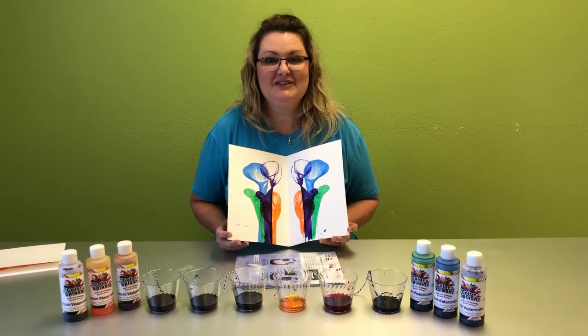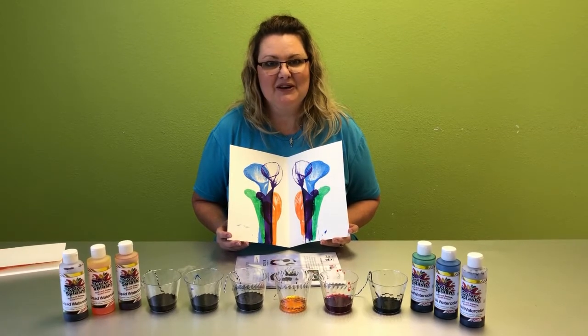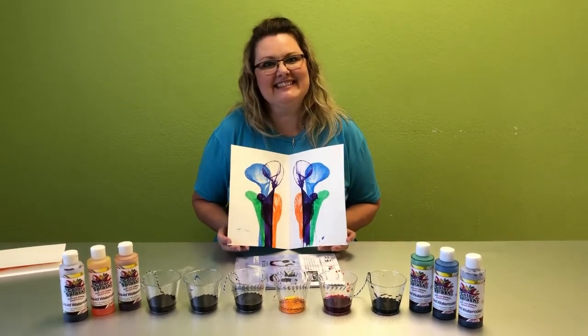Hi, I'm Angela with the Wiley Senior Recreation Center and today I'm going to show you how to do string art using watercolors to make images like this.